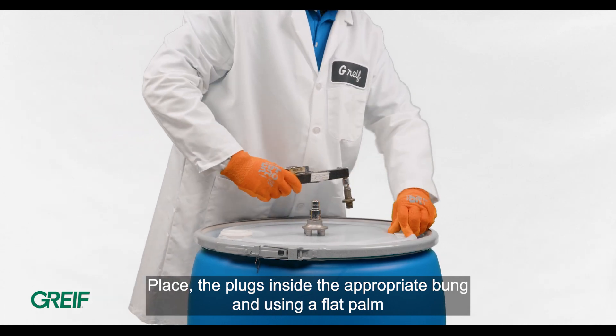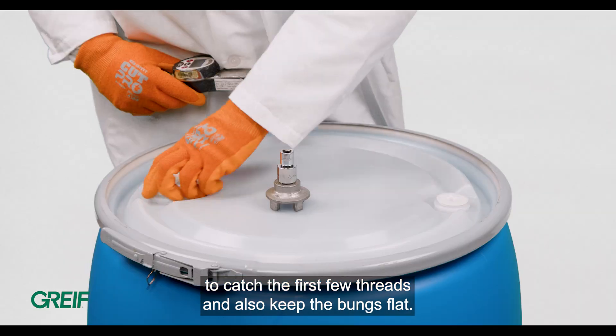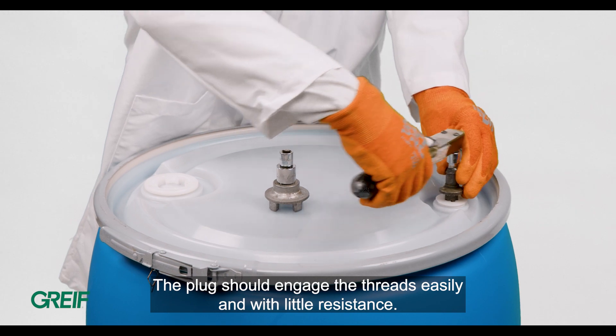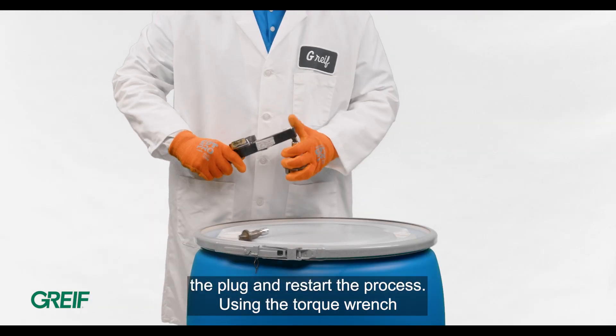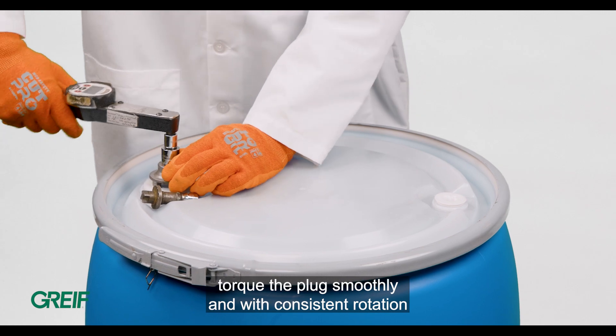Place the plugs inside the appropriate bung and, using a flat palm, rotate the bungs clockwise to catch the first few threads and keep the bungs flat. The plug should engage the threads easily and with little resistance. If the thread feels tight or locks at any point, remove the plug and restart the process.